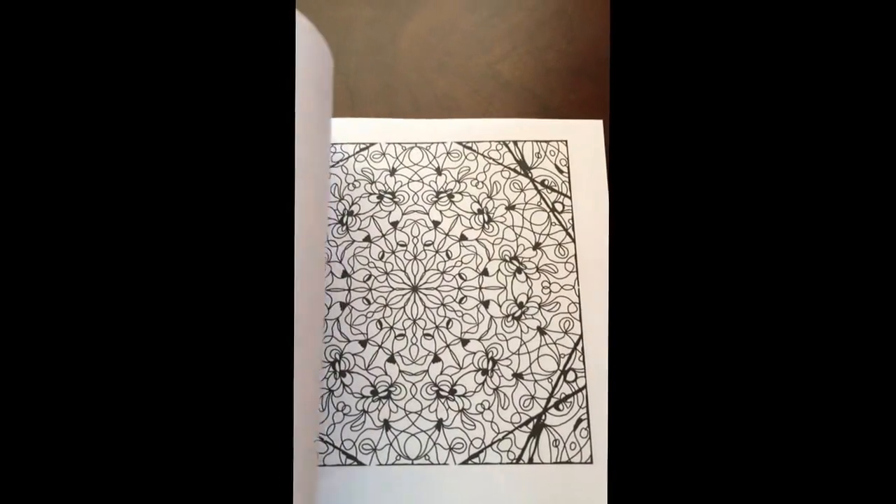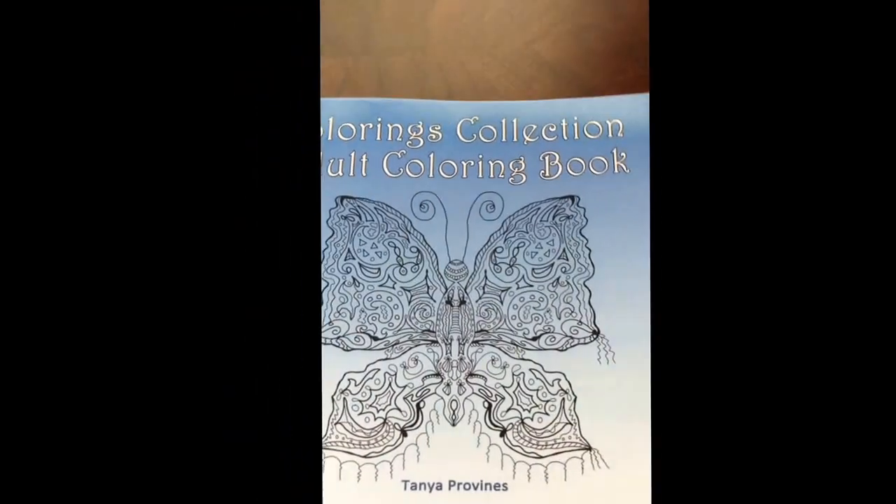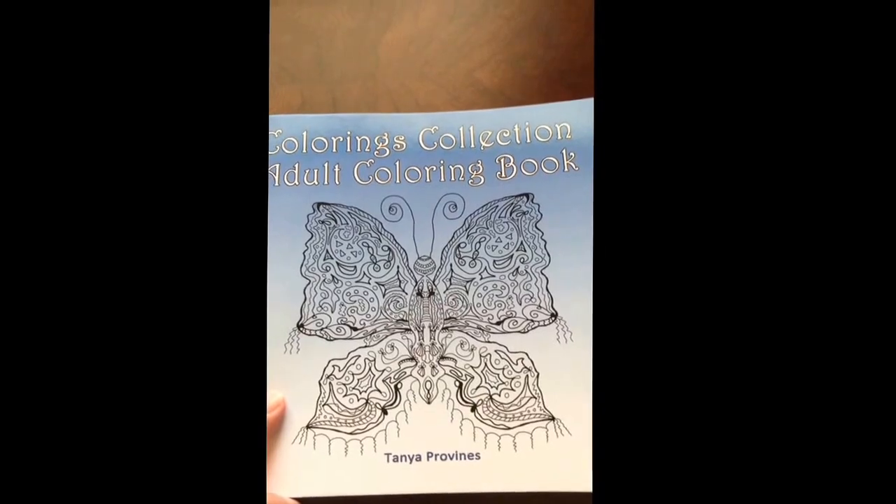There's a good variety of pictures in this book. And there you have it — Coloring Collections Adult Coloring Book by Tanya Pearlvines.